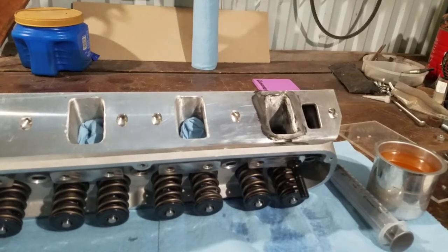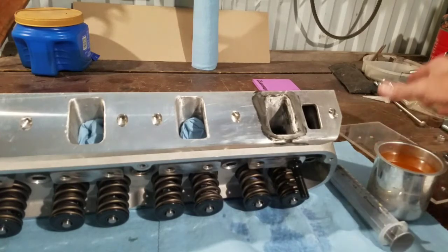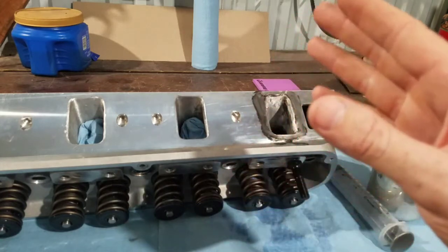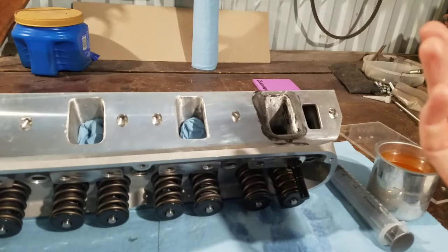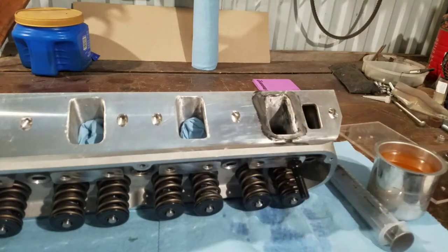Welcome back to the channel, it's BlueOvalDude here. I'm going to show you a budget way to CC cylinder heads and combustion chambers so you can accurately measure your compression or volume of your cylinder heads.